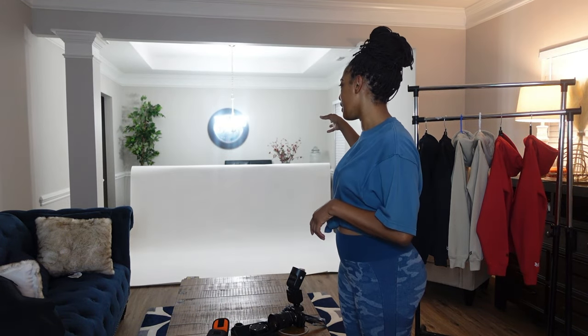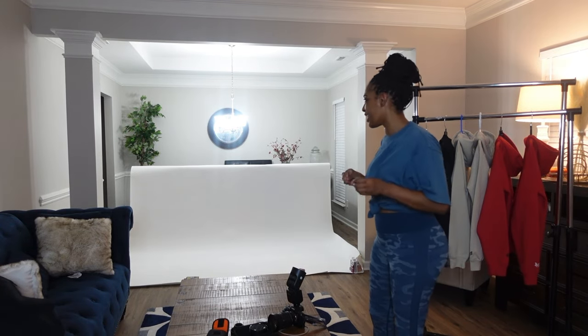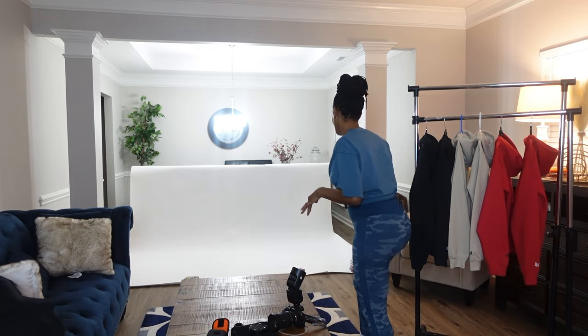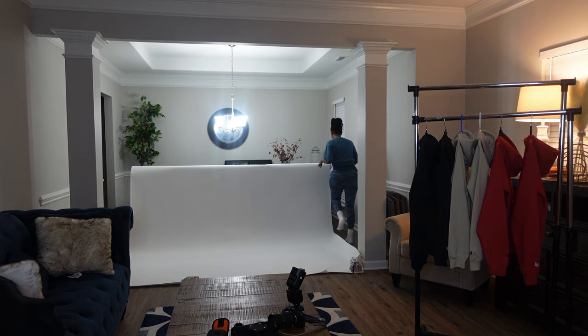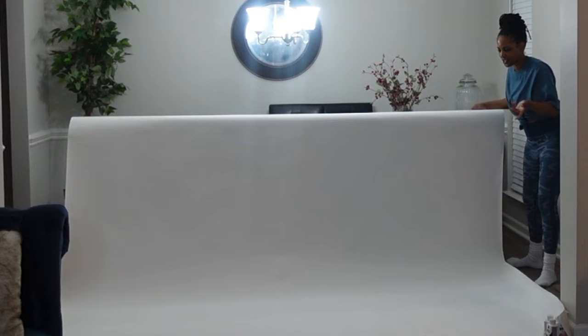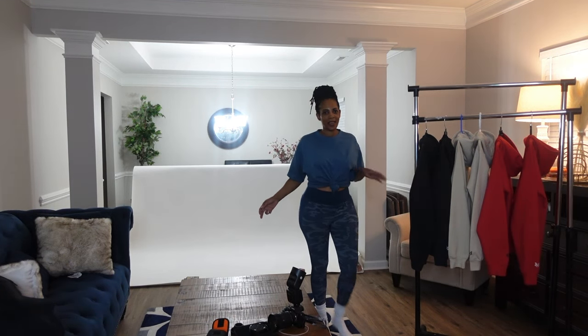Every time I do a photo shoot, I do it differently. This room doesn't have any light unless you plug in a light, so the light is only in my dining room. I put it over there. All I did was take my dining room chairs because I'm running out of paper — I didn't have enough for it to go all the way from the ceiling to the floor. I folded the roll and just put it over the back of the chair because I'm only doing hoodies. So you got to make it work.